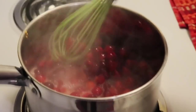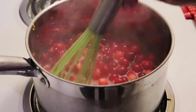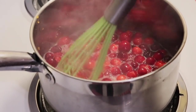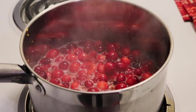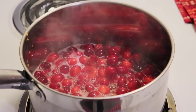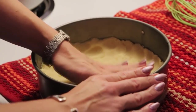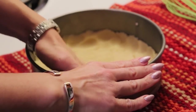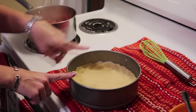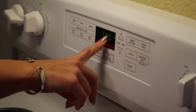I'm going to come over to my cranberries and just check on them — they are starting to burst. It smells really good, it smells orangey, and you can see that they're starting to burst a bit. Our crust is all pressed in and I'm going to put this into the oven. Remember it's at 350 degrees and I'm going to cook this for about eight to ten minutes until it's just slightly golden.